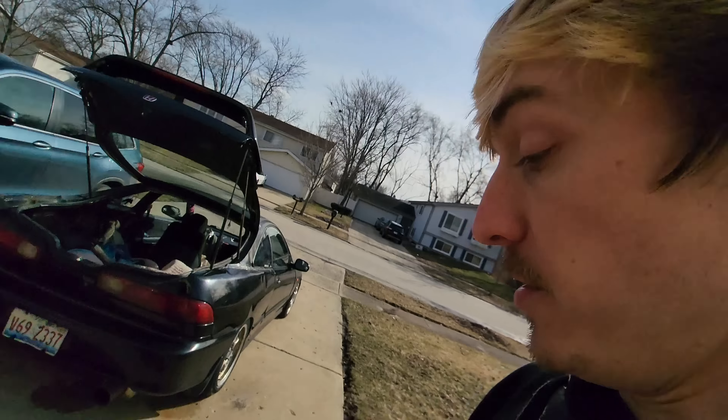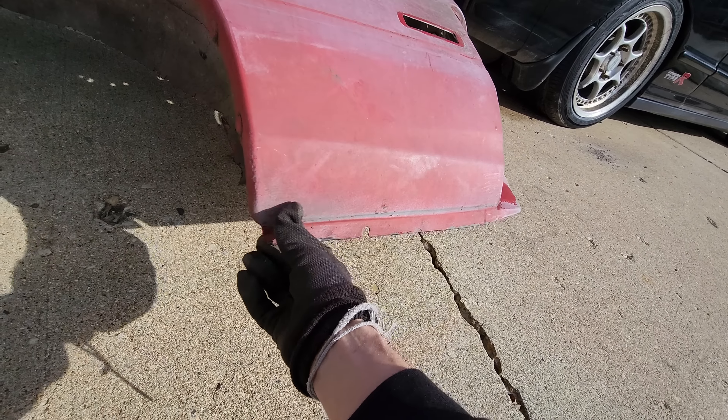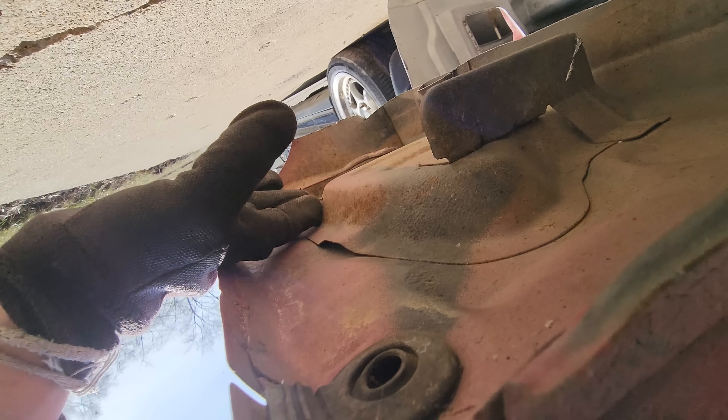At first glance, this quarter panel looks absolutely flawless. Some of the main points I'd want to check are right here on the bottom and the bottom rear. These usually rust out first if they're going to rust - and I actually can't tell if that's rust or not, but everything on the inside looks pretty good. And that is what I was most focused on.